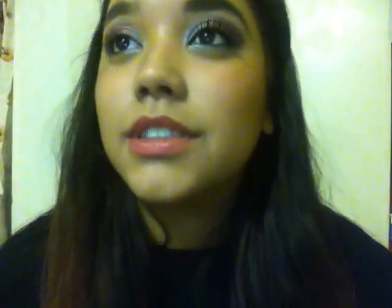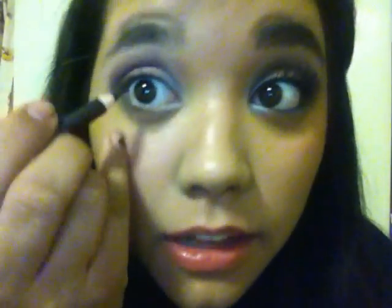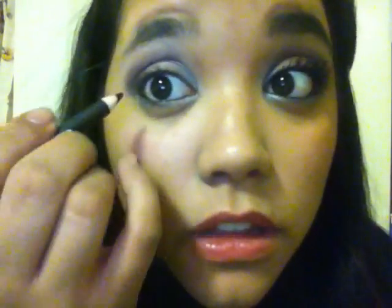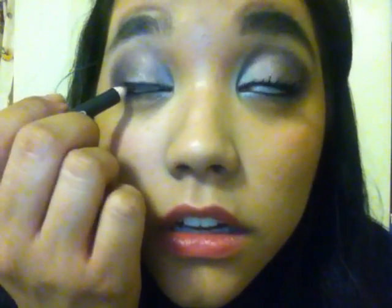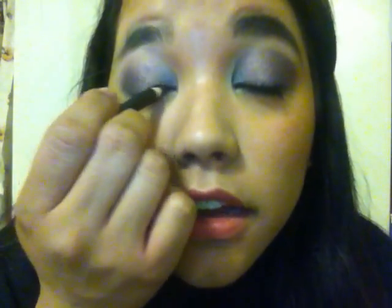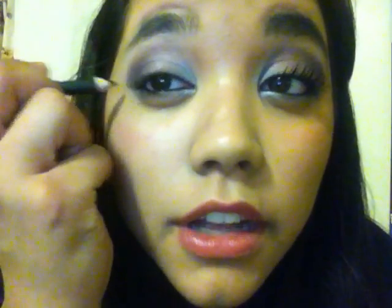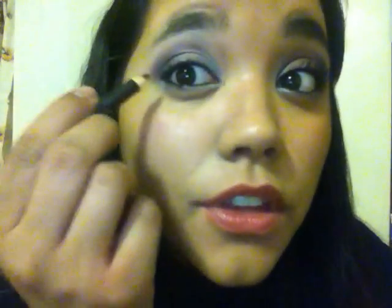Now I'm going to take an eyeliner — excuse me — and I'm going to go in my waterline right now. Go over the eyeliner, waterline, and just a little thicker line on the outer corner on the top.